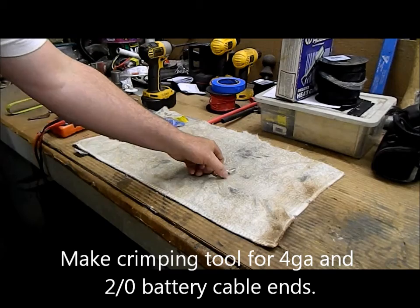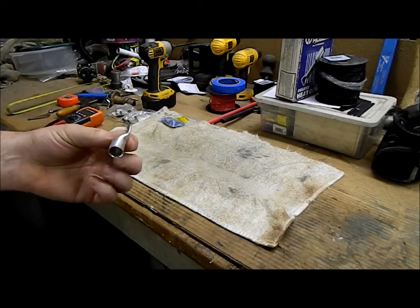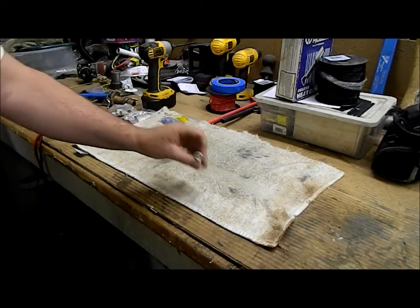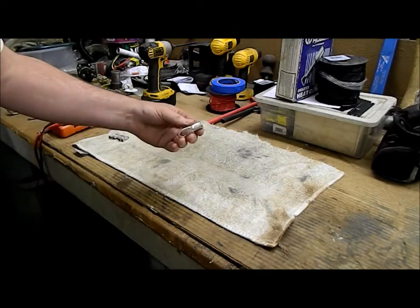What we're doing today: we've got these crimp fittings, battery lugs, battery terminal ends. What we're going to do is make a crimper device to squeeze them. We can buy these online but I don't have one at the moment, and I don't want to wait a week for it to get here, so we're going to make one quick on the machine.